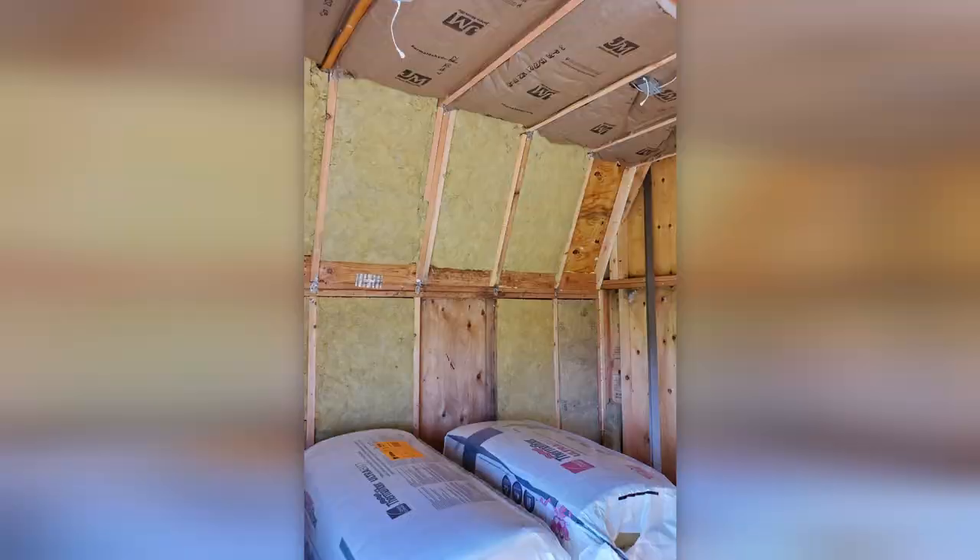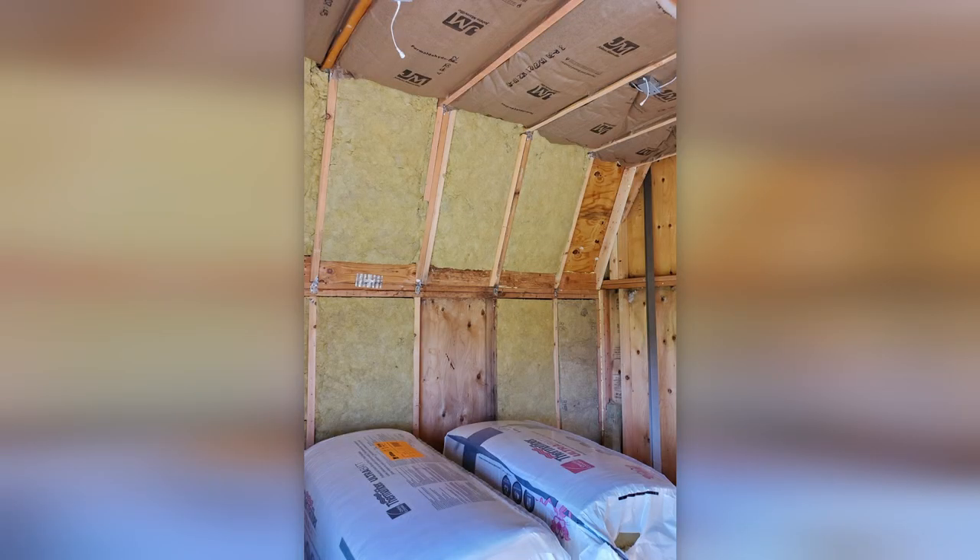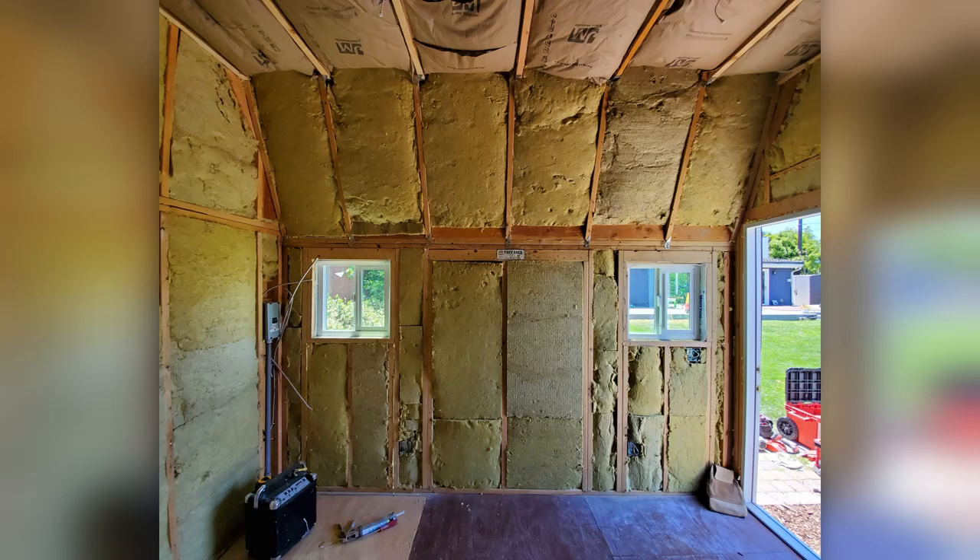For the walls I purchased a full pallet of 24x48 mineral wool battens. Mineral wool works great as insulation in a warmer climate that doesn't freeze, and the bonus is I'll be able to reuse some of the insulation to build acoustic sound absorption panels for the inside of the shed later on.